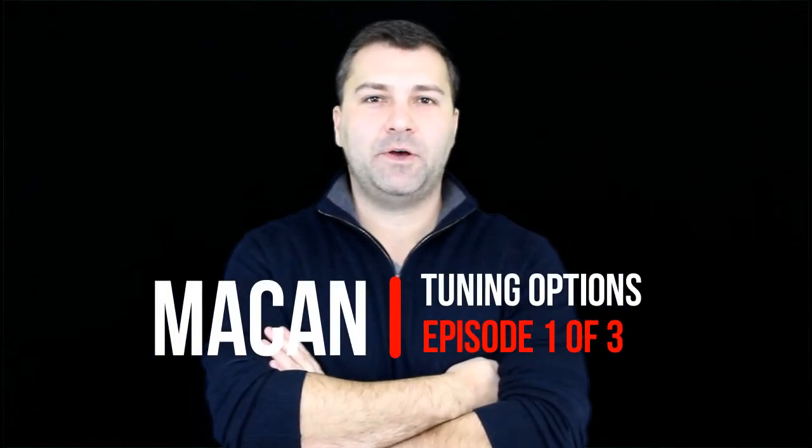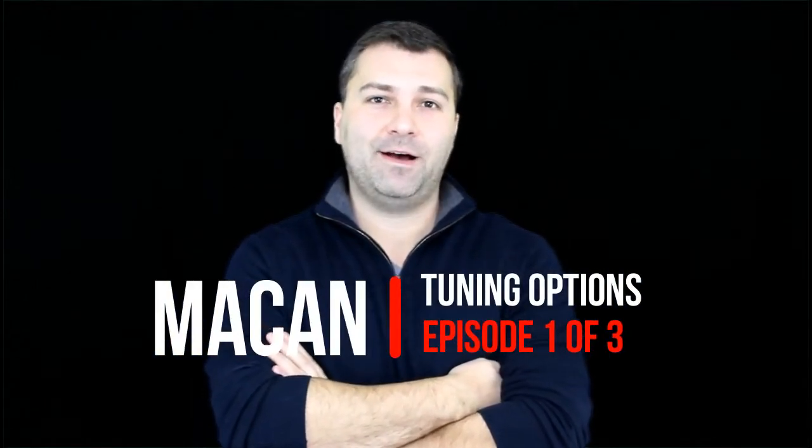Hi, this is John with Flat 6 Motorsports. Today we're going to talk about tuning solutions for your Porsche Macan. Stay tuned.